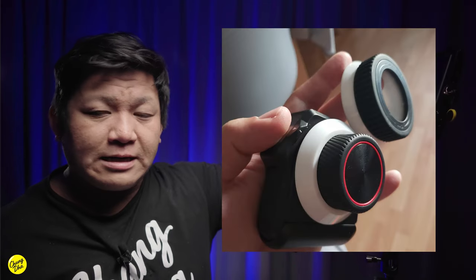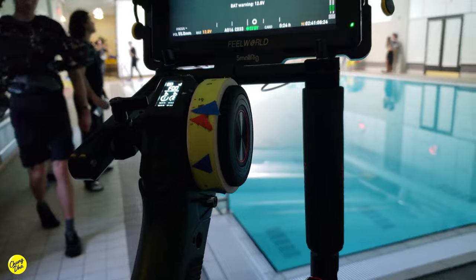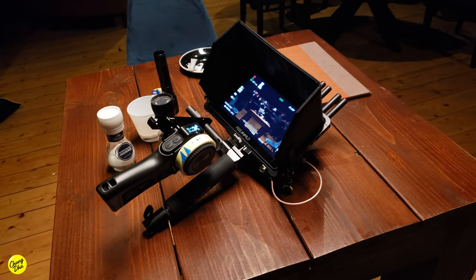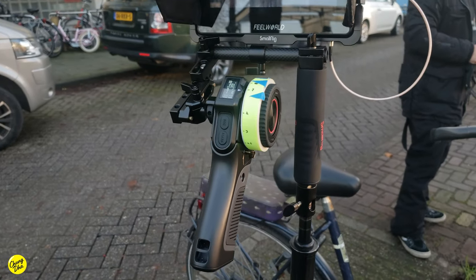This ring is also a cover — underneath there is actually a smaller knob. SmallRig could come out with their own knob with a more professional ring, and I really hope they do that in the future. That would make this an even more professional focus remote. For now, instead of waiting for them to release that kind of ring, I just 3D printed my own to improve the system while I'm working with it.